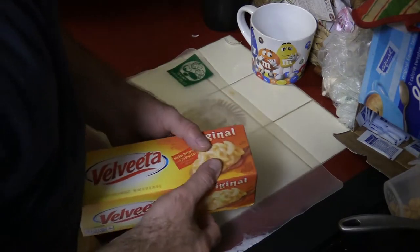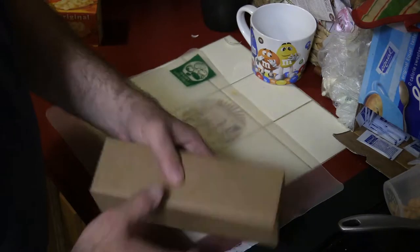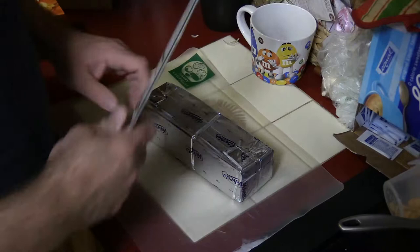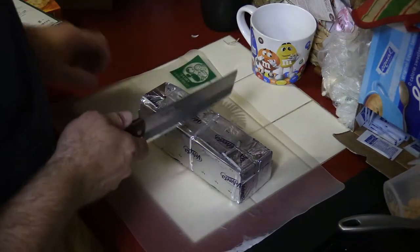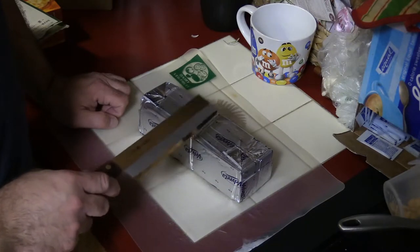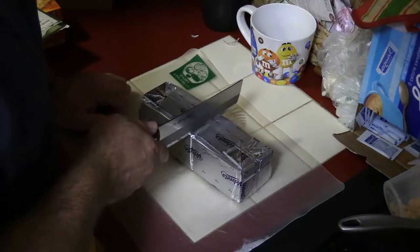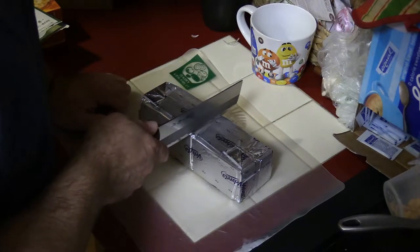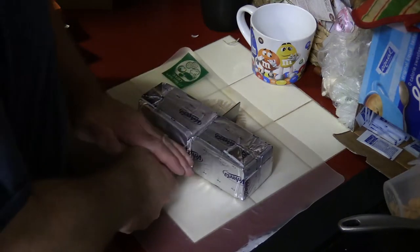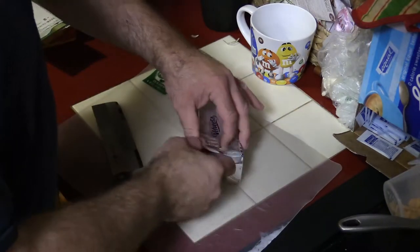First we're going to get started with the Velveeta. This is 32 ounces — I only need 16, but it's so much cheaper to buy the big block. Also, although I didn't do it here, I found sometimes that it's easy if you stick this in the freezer for maybe 20 minutes or half an hour — it makes it so it doesn't stick as much to the blade, which is helpful. I'm going to cut this about in half and put that aside for next time.